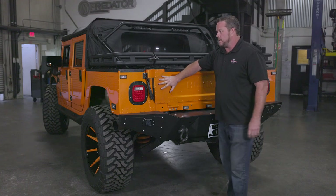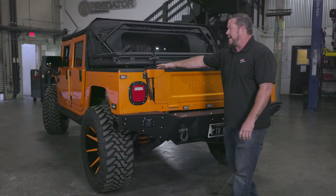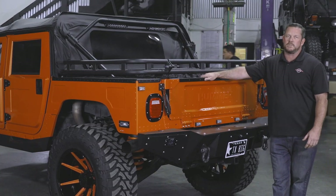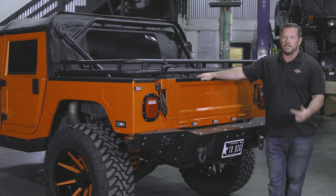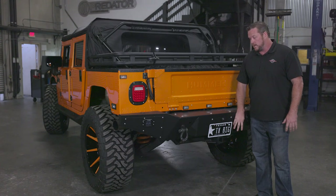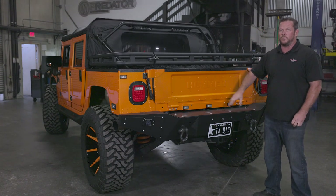We accented this paint with the texture treatment throughout the bed, fender rails, and inside the bed — always like that nice robust look. Getting to the purpose of these trucks: to use them, to go out there and enjoy them. This rear bumper does not have a winch, but it has the capabilities of handling a 16,500 lb Warn winch in the back there.